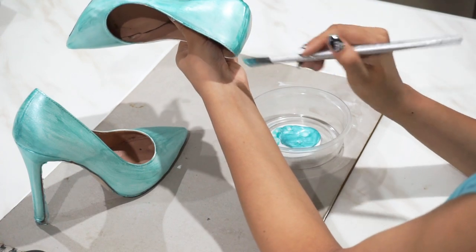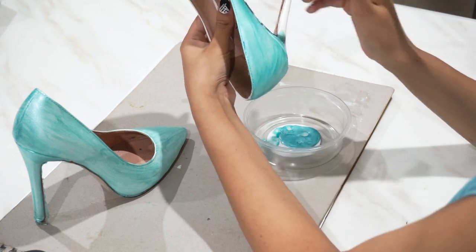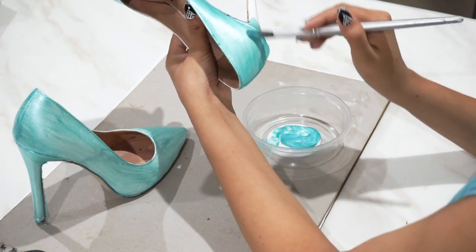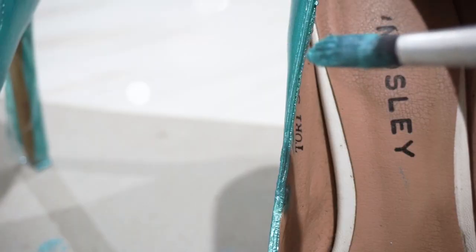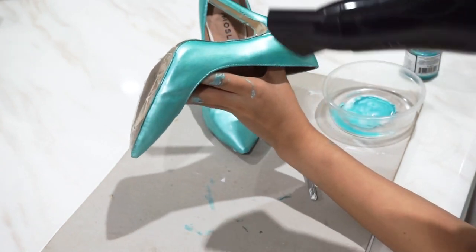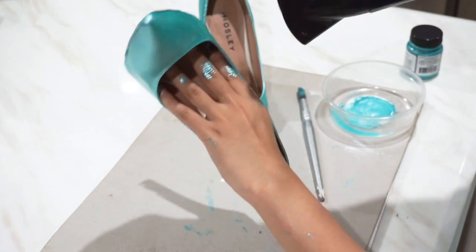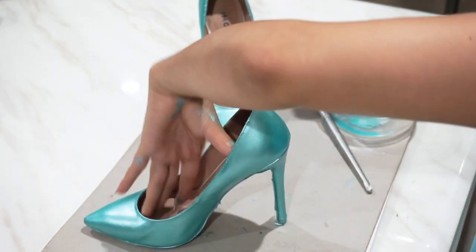Make sure you get into all those little crevices — you might want to bulk up on the paint and just get it into all of those gaps, then fan it out lightly with light brush strokes. Once you have finished, just repeat with a second coat until the whole shoe is completely covered and looking good. Once it's had a bit of time to dry, we're going to go in with our blow dryer. This particular paint needs to be heat-set, so put your blow dryer on the highest heat setting and spend about five to ten minutes going around each shoe.